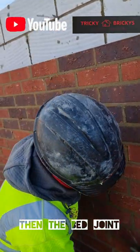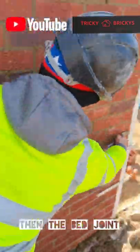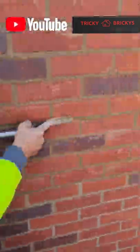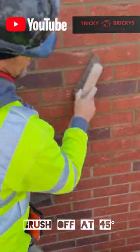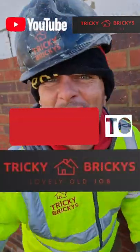Then we go for beds. We use the heel of the jointer, rub along the wall. And then you brush at a 45 degree angle, and it doesn't pull any of the muck out of the join. Lovely job.